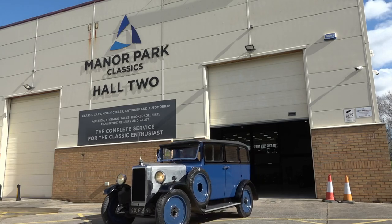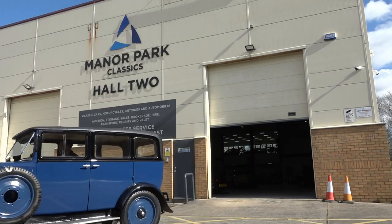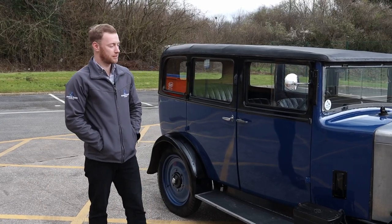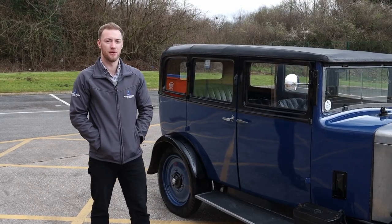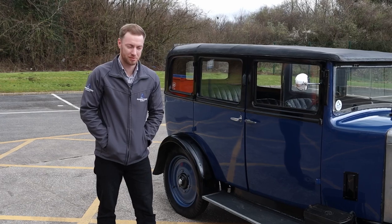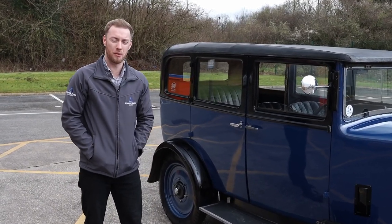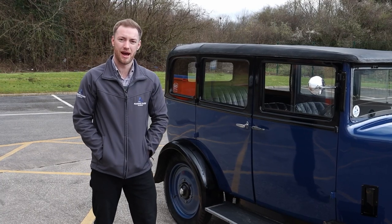With the Armstrong Siddeley being a pre-war car, there is an interesting starting procedure. The customer that's bought this particular vehicle has asked me to write down a list of this starting procedure and go through it with him on the day. So I'll run you through it now — we'll get this car up to temperature and give it a nice run.